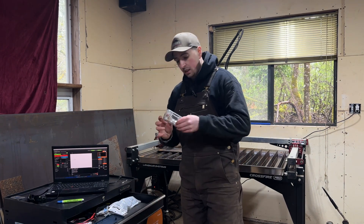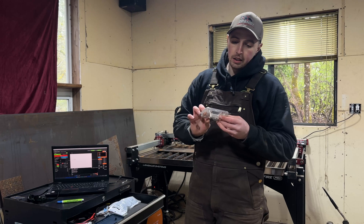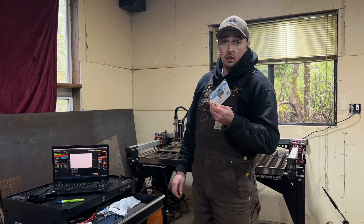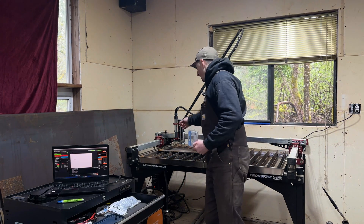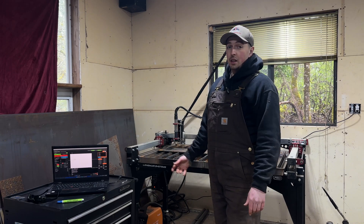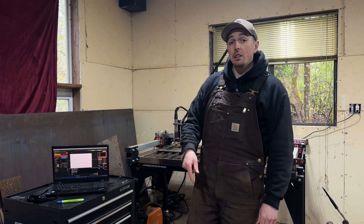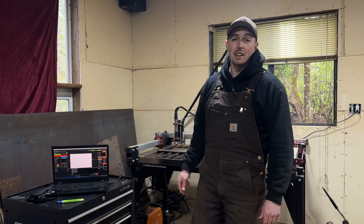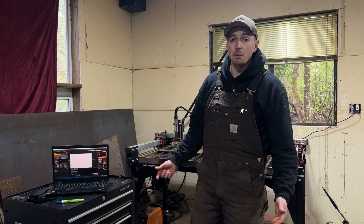So what we're using right now are these T45B tips. They're for the Hypertherm Power Max 45, and this is a machine torch that's intended for the Razor Weld. I definitely recommend getting a machine that will let you use the Hypertherm tips, or at least have a Hypertherm machine yourself, because the cut quality is just significantly better.